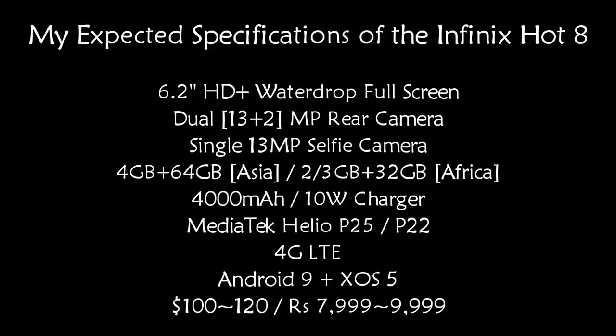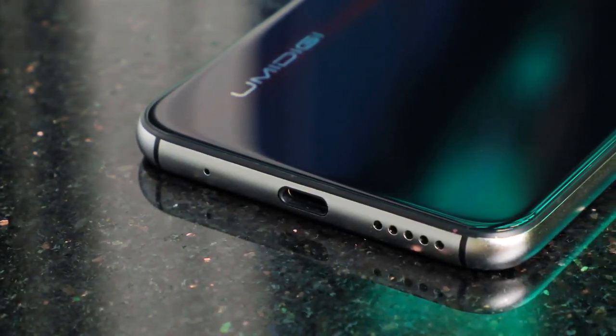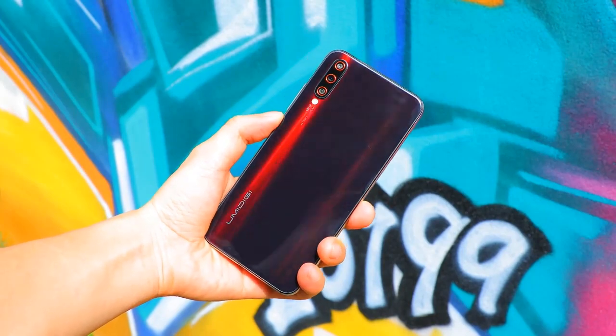Here are my special specifications for the Infinix Hot 8. I hope the Infinix Hot 8 will offer more value and be able to knock out the alternative offerings from Realme, Xiaomi, and probably Samsung.